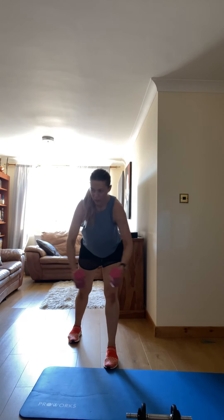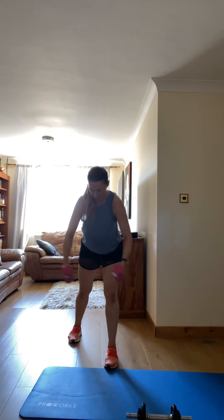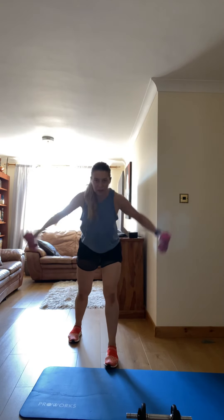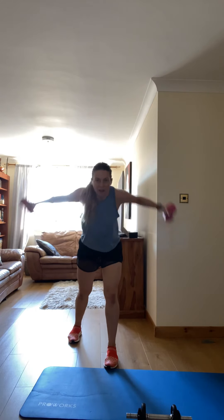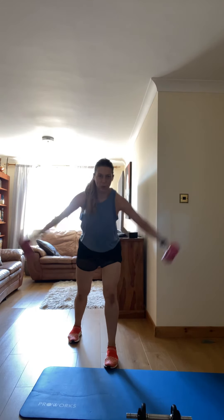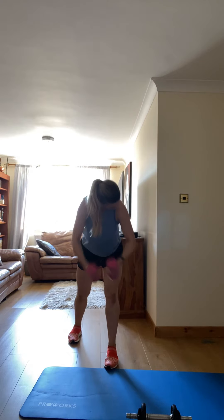We need it, guys. Squeeze your back. It's hard, but that's the point. If it's too easy, no more work. Stay, and you will feel results. Come on.